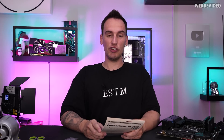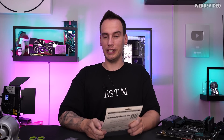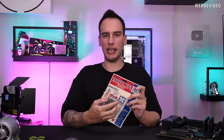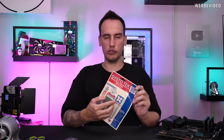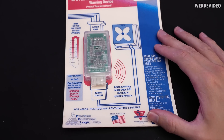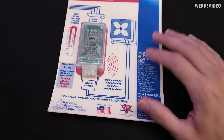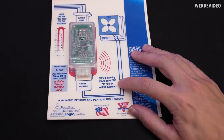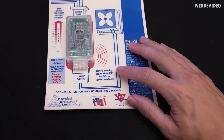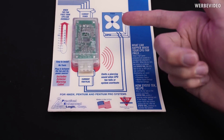One more thing — the 486, Pentium, and Pentium Pro. If you check the specs of those CPUs, they all max out temperature-wise at 85 degrees Celsius. That's why I'm not sure how this thing is going to protect you from 110 degrees Celsius, because at that point none of these CPUs would be operational anymore. It tells me it emits a piercing sound when the CPU fan fails or the system overheats — so whenever the fan stops, it's emitting a sound.